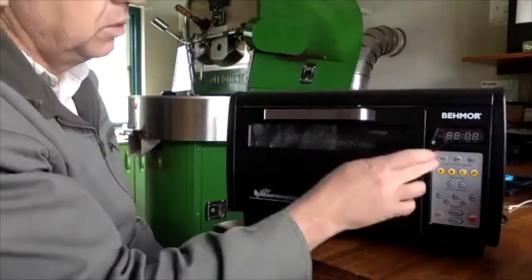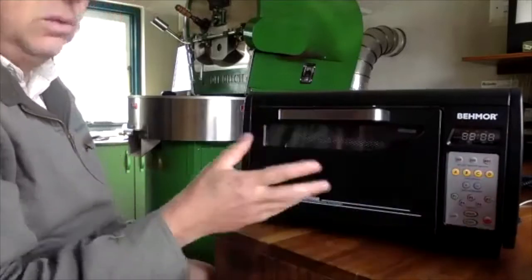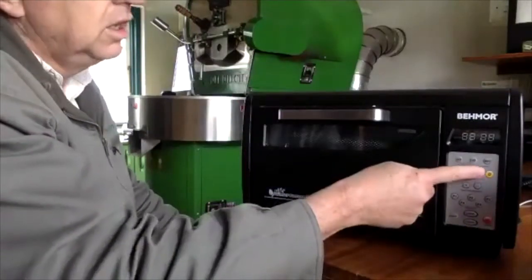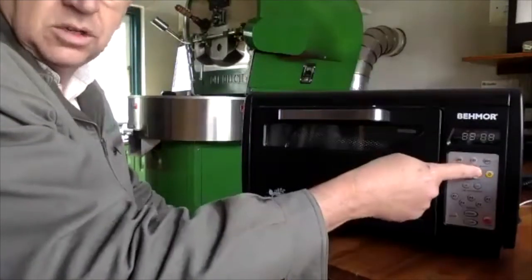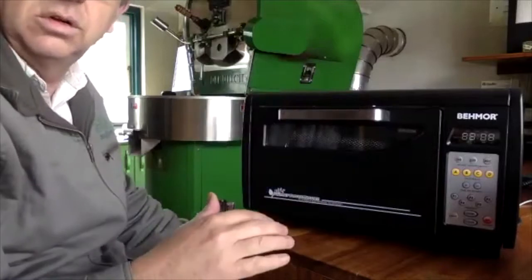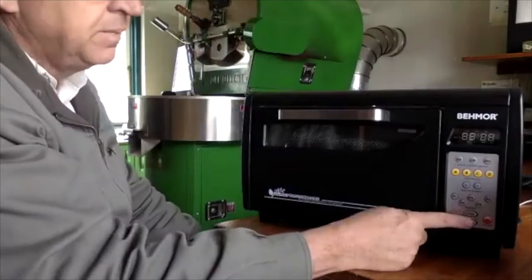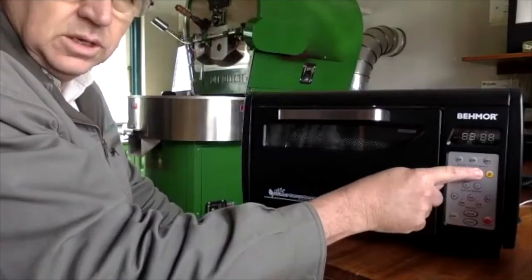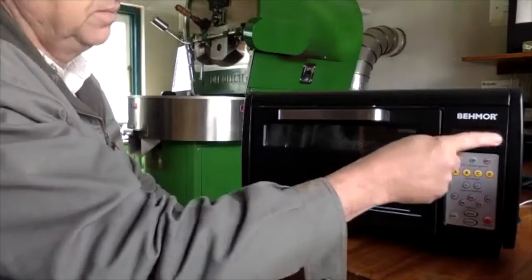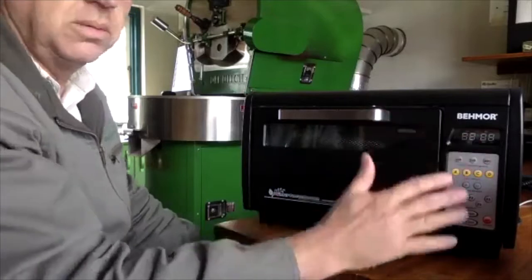You have to roast in a very open-air environment otherwise you get a lot of smoke. While roasting, press A for one temperature and B for the other. When it hits first crack, you must press C. If you don't press C at first crack, it starts going into auto mode and will shut the roaster down after two minutes.